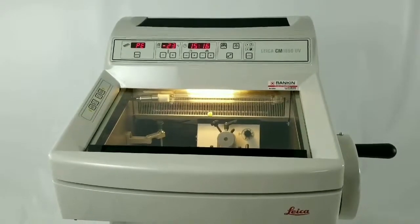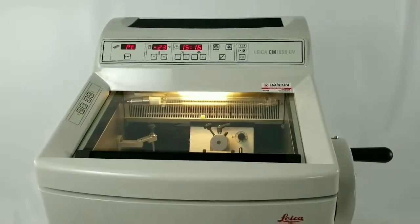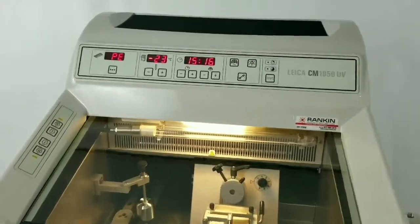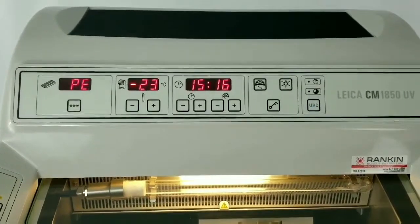I'm going to walk you through a brief description of the Leica CM1850 UV Cryostat — the display and the buttons, and also how to set your values.